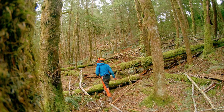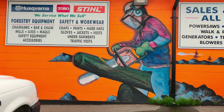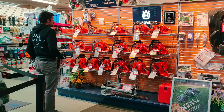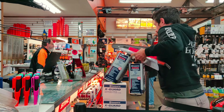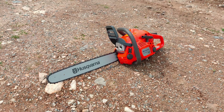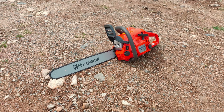To start, we'll need to clear all the fallen trees blocking the trail, and for that we'll need some power. So a bit of shopping, and $600 later, I picked up something that should do the job. A chainsaw is pretty mandatory for this kind of work, as hand tools just won't cut it.